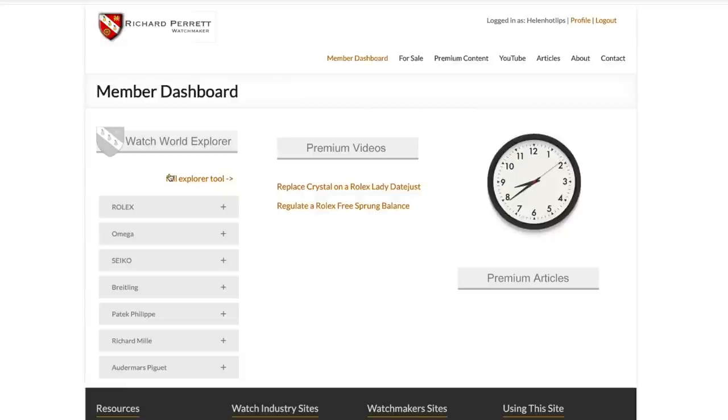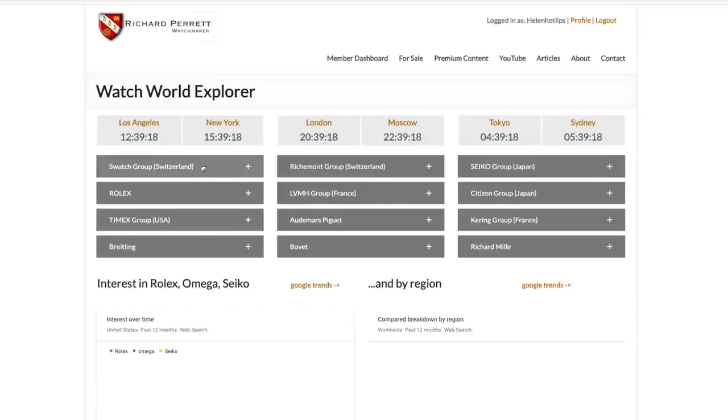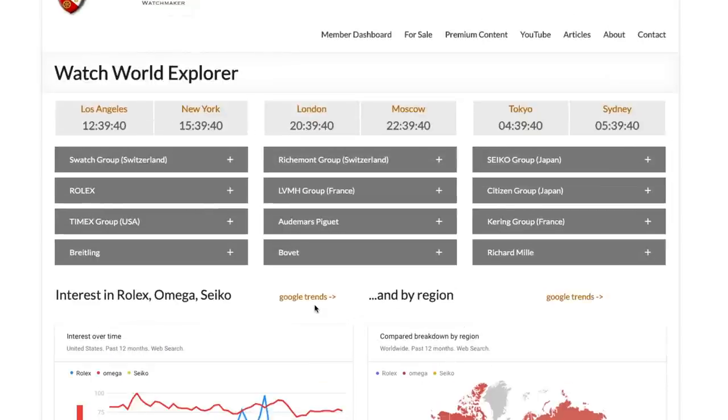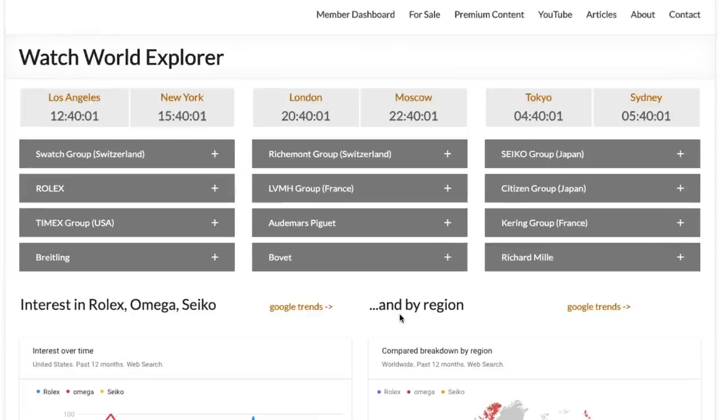Let's look at this tool I'm calling the Watch World Explorer. As you can immediately see, I have put the time everywhere in the world across the planet — the time here in the UK is coming up to twenty to nine. There's some Google Trends data at the bottom, which I'll mention in a moment. The real meat of today is to look at the power of this thing. It's a really simple idea, but it will save you so much time if you want to get across what is going on in the watch industry across the world.